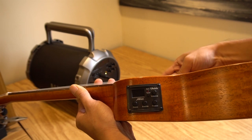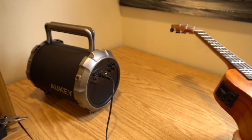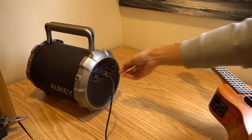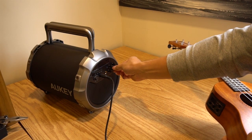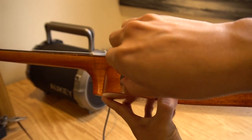With the tuner off, the sound is output to the speaker, and you can adjust the volume on the speaker or on the EQ panel. You can also change the balance of the bass, mid, and treble ranges to change the color of the sound.